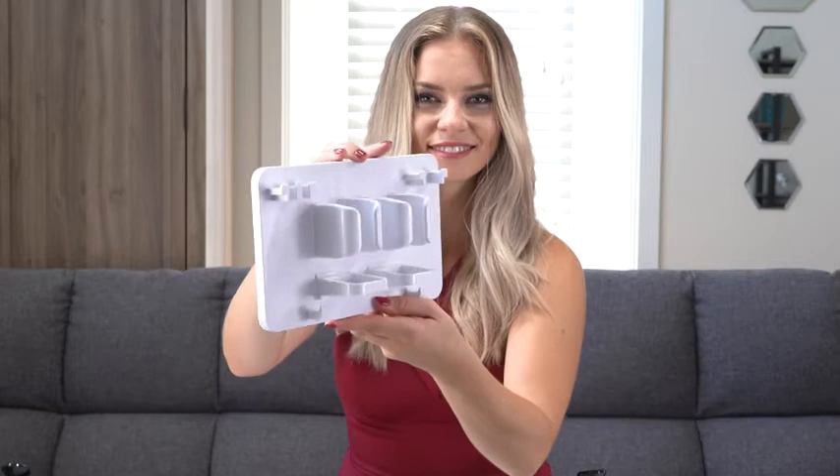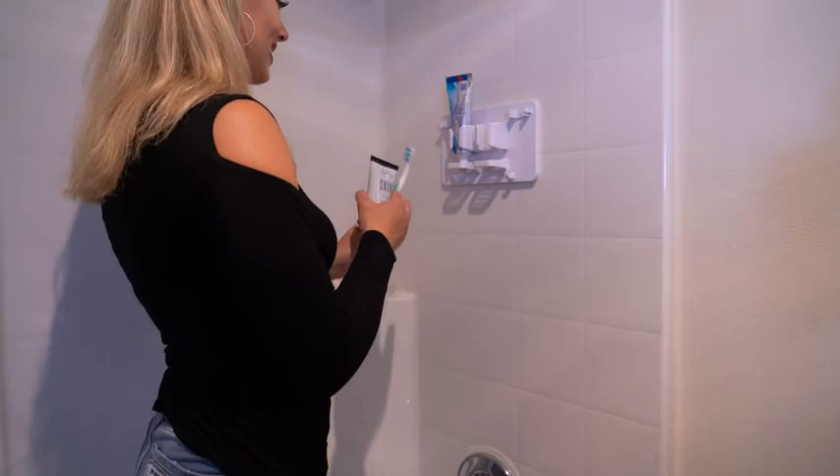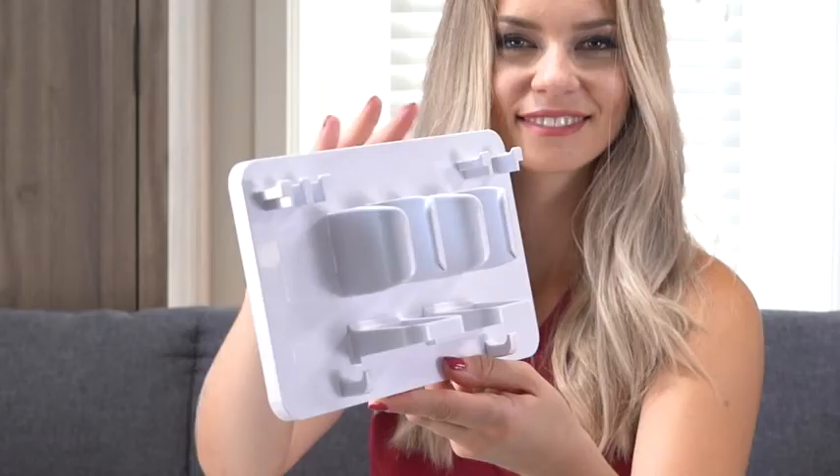I've absolutely loved having this in my shower. It's kept me clean and organized — everything has its place, nothing falls off. I've got space for my razors, my toothbrush, my loofahs, and everything. So I definitely recommend this; it's kept me nice and organized, which is my favorite.